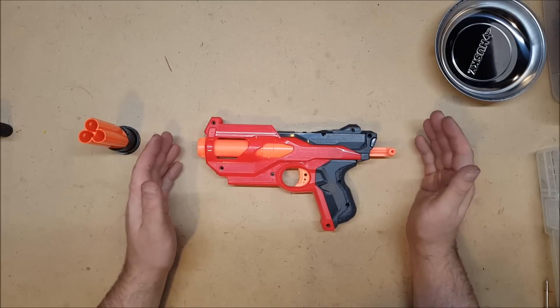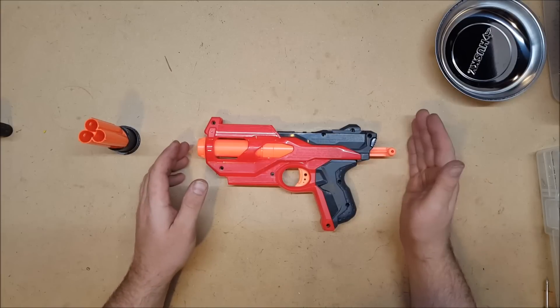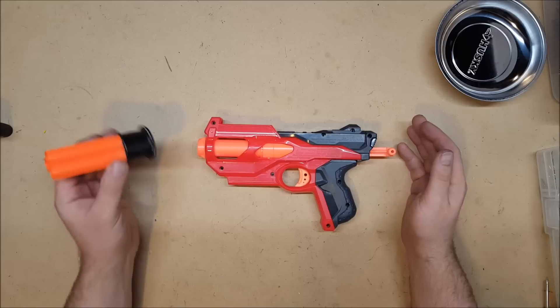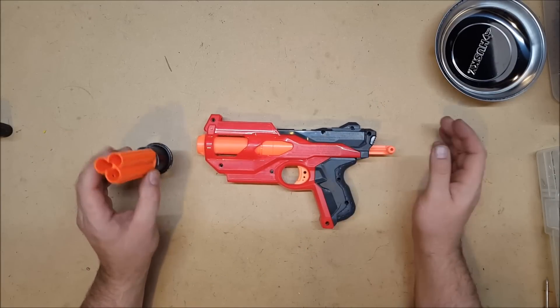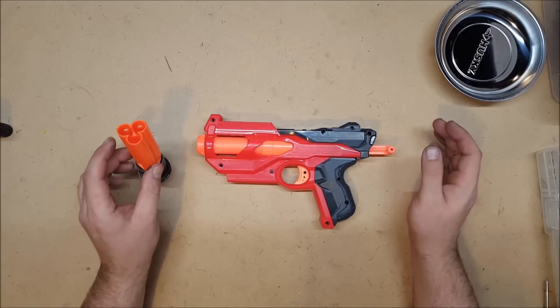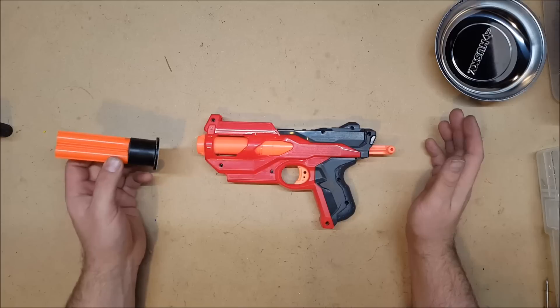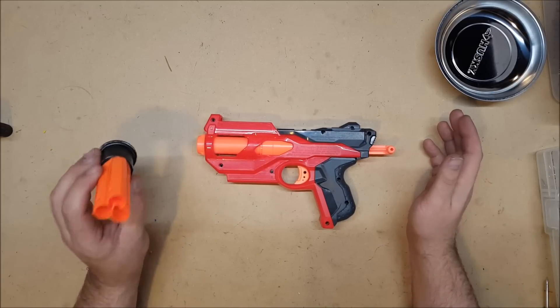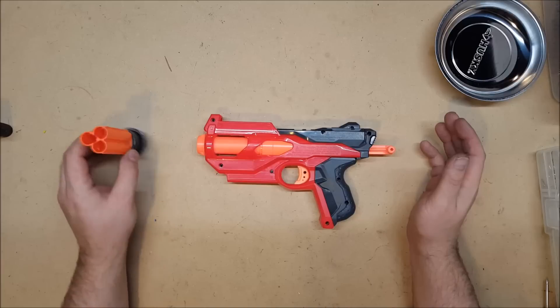Marvelous. There you have it. I think it's working beautifully. I think it fires the rival rounds and the elite darts the best. I'm also very pleased with how well it fires the Absolver. The fact that this thing can actually fire three elite darts and hit a target at 35 feet is definitely acceptable in my eyes. This works beautifully on Nerf.